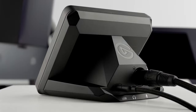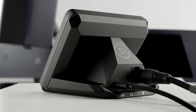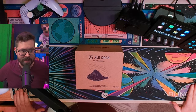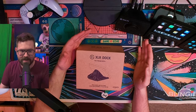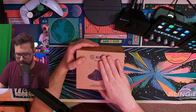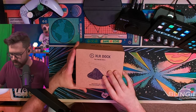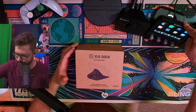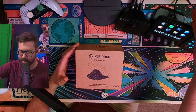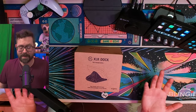So when they announced that they were going to be doing this XLR dock with Stream Deck Plus, I was intrigued. I've got a lot of desk space, but if I can take something off of my desk, I'm going to try to do that. The way this is proposed to work is that it will just slide into the back of my Stream Deck Plus, and then I should be able to transfer my microphone over to that dock and basically replace my Wave XLR, which I'm excited for.